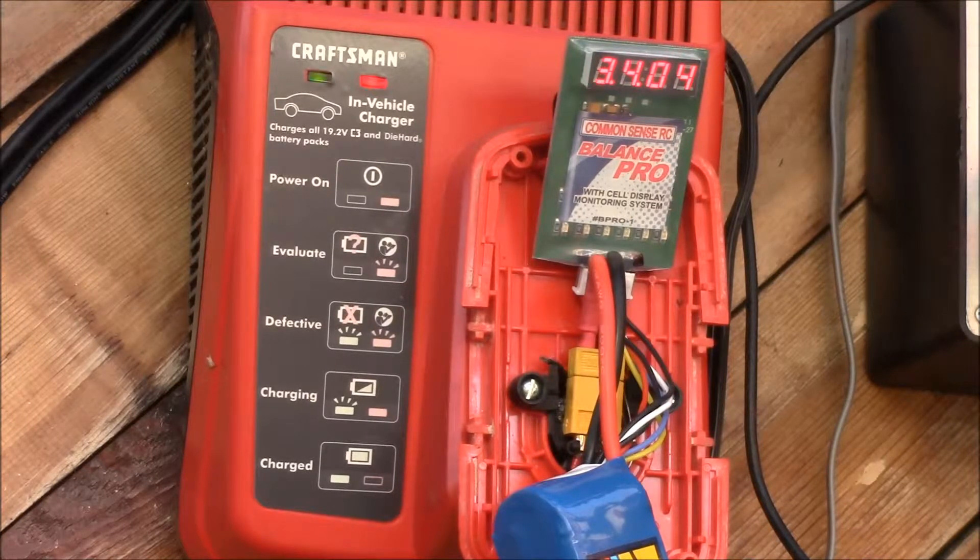The voltages are getting pretty close now — we've got 4.04, 4.04, 4.05, 4.05. Cell one was the lowest and cells four and five were the highest. We'll see if it finishes within about 10 millivolts of each other and what the terminating voltage is — whether it actually stops. I'll get back to you when it finishes; it'll probably be another half hour or so.